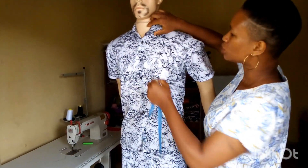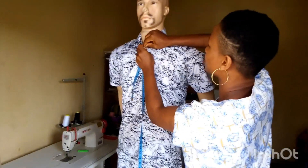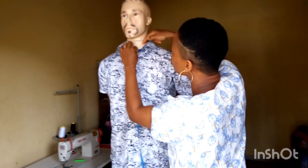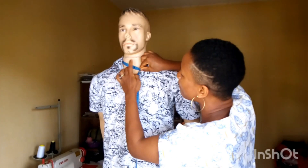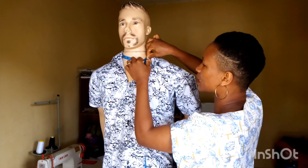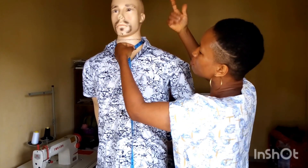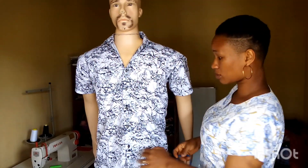The next thing is to check the neck measurement. When you are measuring for the neck, make sure that you place your tape at the base of the neck — do not take it up to the upper parts. Just make sure it goes to the base. Then make sure that one finger passes into the tape, and then read your measurement.